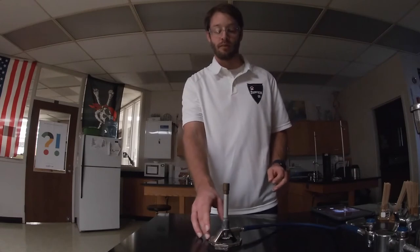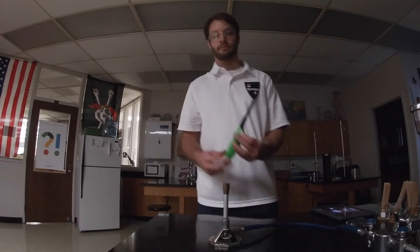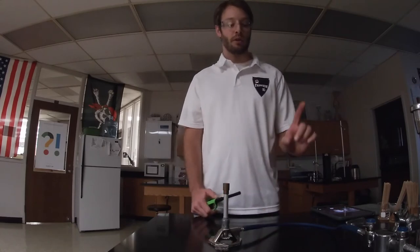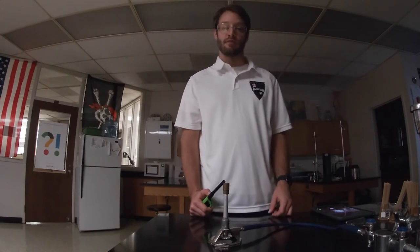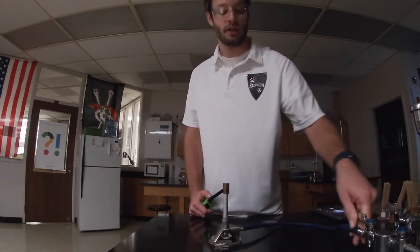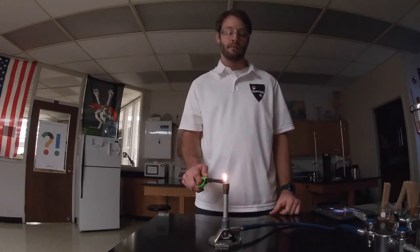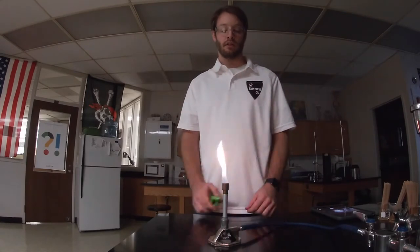To ignite the burner, you need some type of ignition source — I'm going to use a stick lighter. I've already turned the valve on the bottom a half turn, so I turn on the gas at the source and light it at the top.